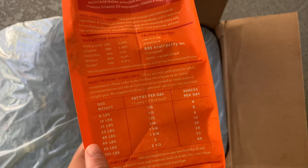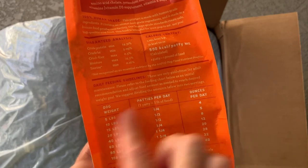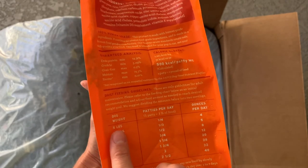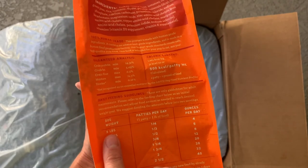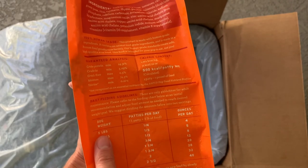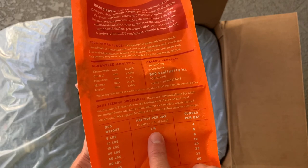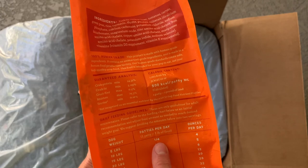You'll notice the feeding guidelines here, and I just want you to take a look at this. They ship in one pound patties. Now our dog, teeny tiny little Max, he's about five or six pounds, so he's going to only eat one quarter of a patty per day. That's eight meals per patty.